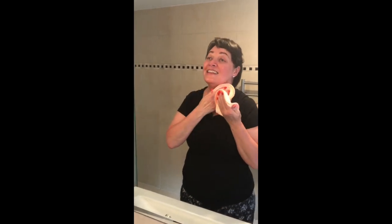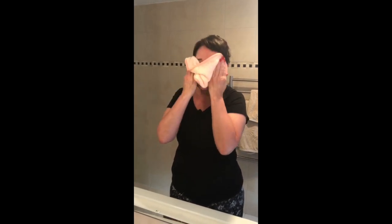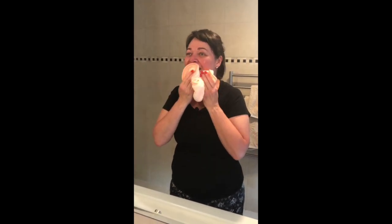If you've been using a thicker makeup you might need to repeat this, but your skin is going to feel really, really hydrated just from this cleansing stage.